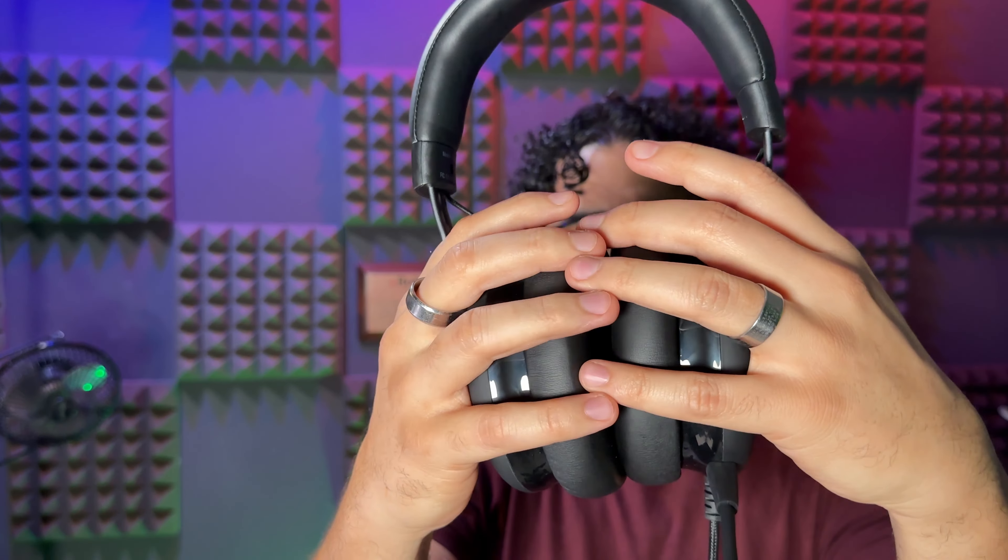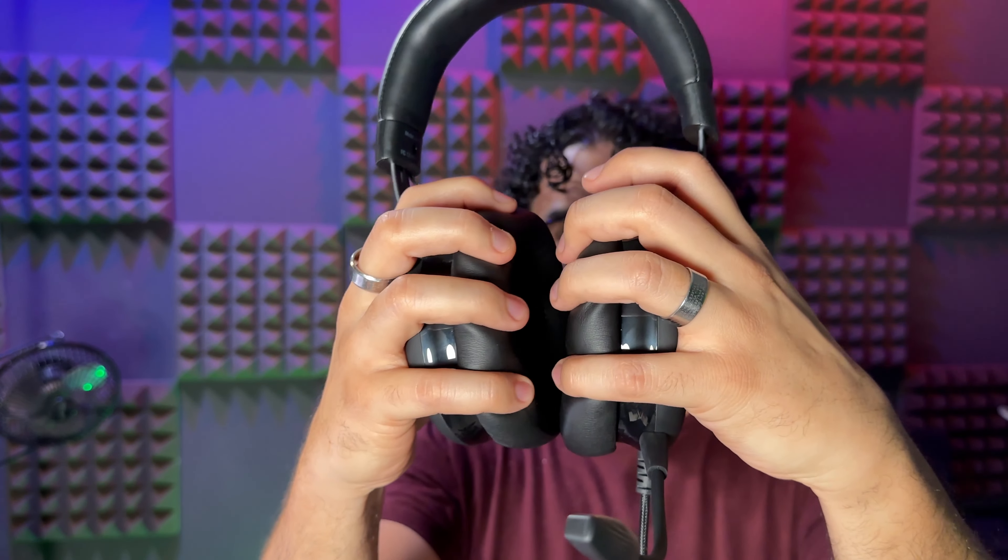They are padded all around the ear cups and the headband. The way they adjust to my head — there's just no explaining why these are so comfortable at this price; they shouldn't be, but they are. I really like the build — it's kind of a metal build, adjustable, and it only swivels one way, not side to side. But the ear cups, which have left and right symbols so you never mix them up, are so big that they go all around my ear, which makes them super comfortable as well.